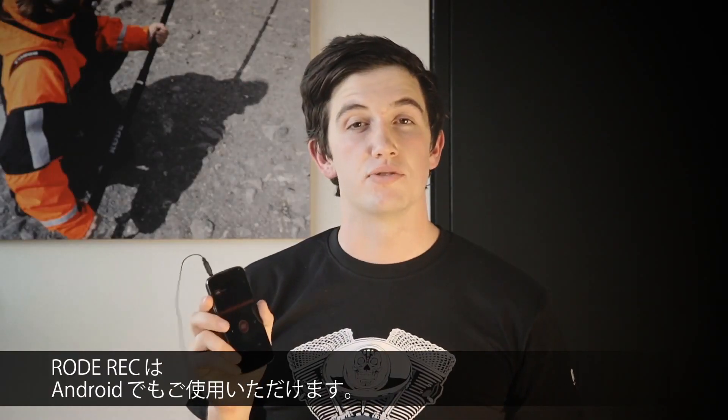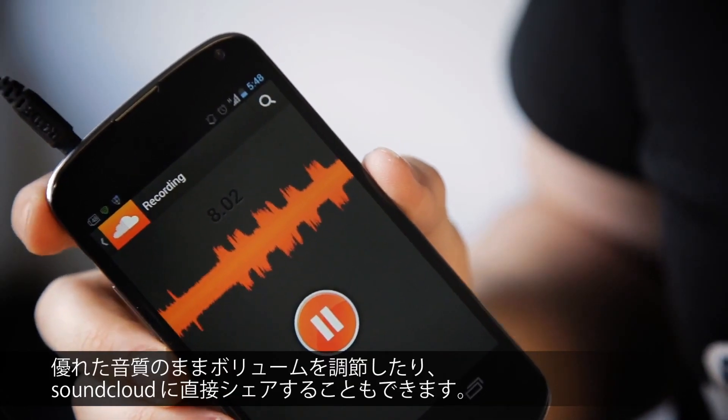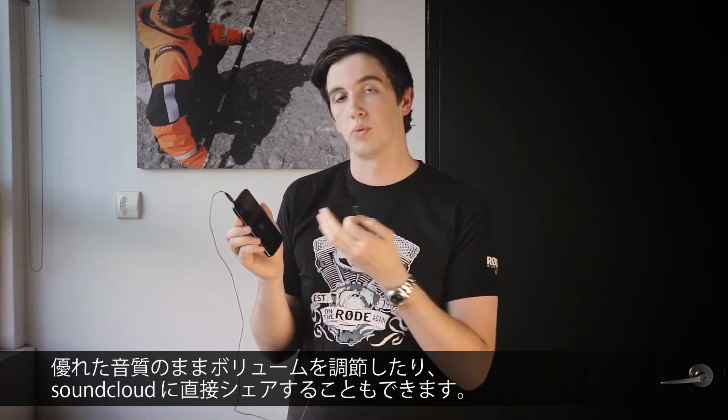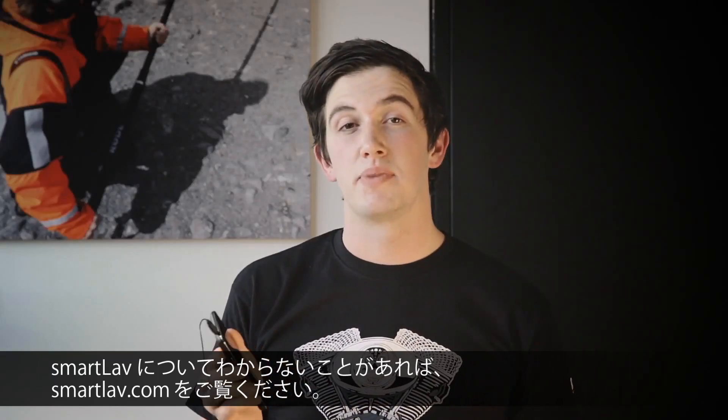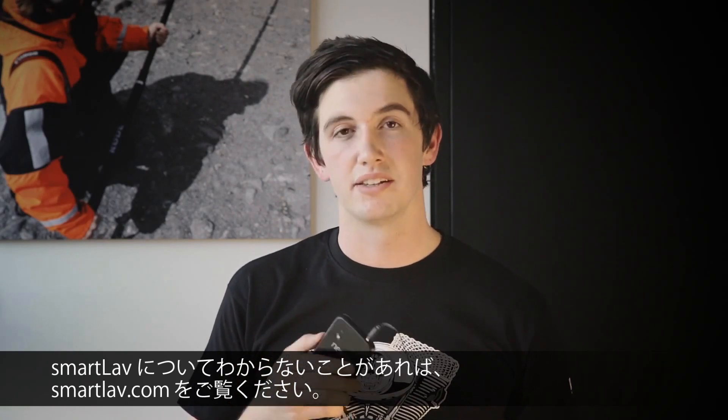Rode Rec isn't available on Android, but SmartLav will work with any audio recording app. I'm using SoundCloud here, and you can see it's quite easy to check your levels and record, and then share directly to SoundCloud from within the app. If you have any questions about SmartLav or you'd like to find out more, head to smartlav.com. There's a link in the description below.